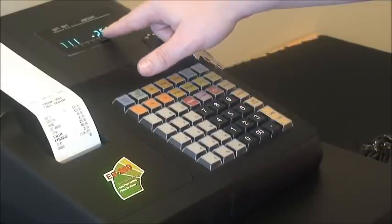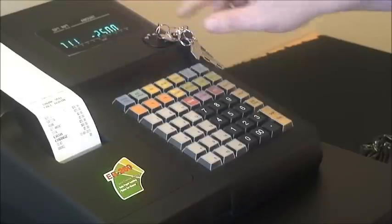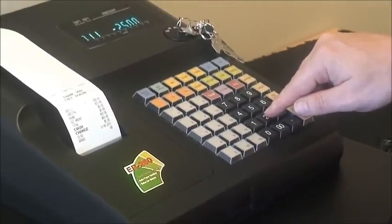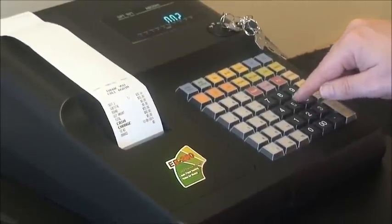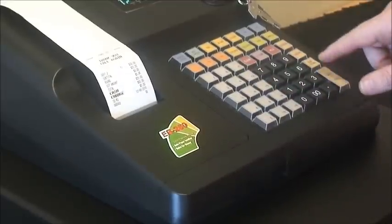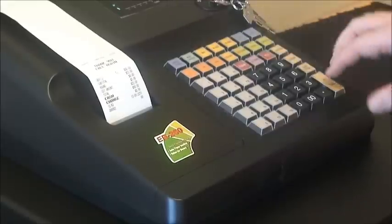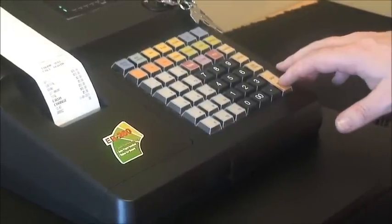By pressing void, you'll notice a minus appears on the operator display, and then you can put $25 into the correct department — department 2 — 2, 5, 0, 2. We can prove it's correct by pressing the subtotal button and we have our $25. We can then finalise the sale by pressing cash.